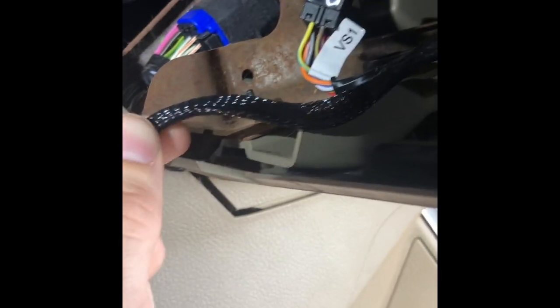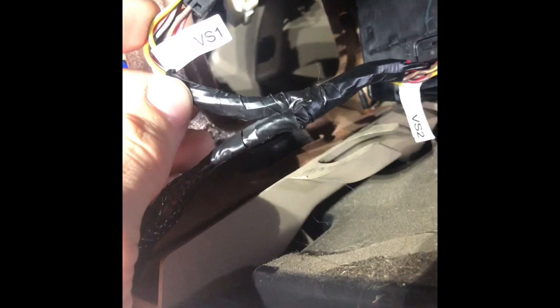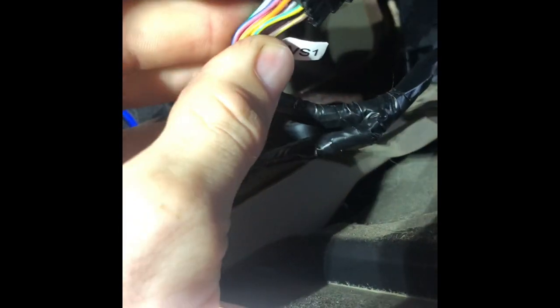This is the wire coming from the back of the module. There's your ignition box. This was the factory wire that plugged into the back of it. Your new harness has a male and a female end. You would plug the female end into the factory and then the male end plugs back into the back end of the ignition.